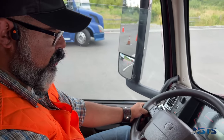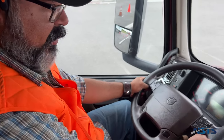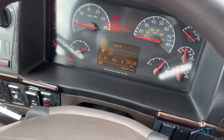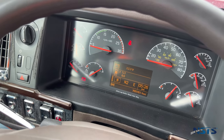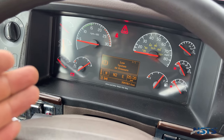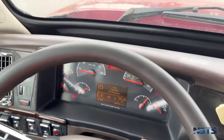Next is the lower warning test. I will continue pumping my service brakes until my lower warning light comes on at or above 55 PSI. My lower warning light came on at 55 PSI — lower warning light is working properly.